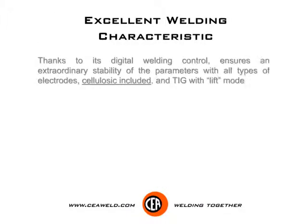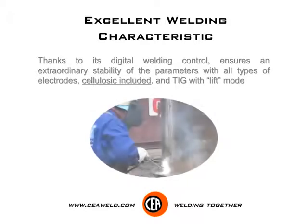Excellent welding characteristic. Thanks to its digital welding control, it ensures an extraordinary stability of the parameters with all types of electrodes, cellulosic included, and TIG with lift mode.